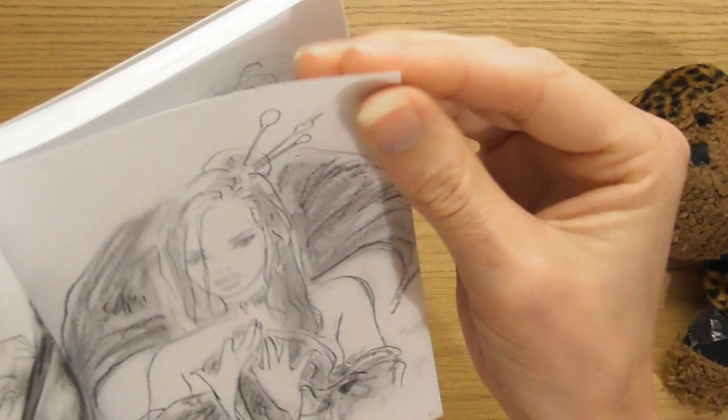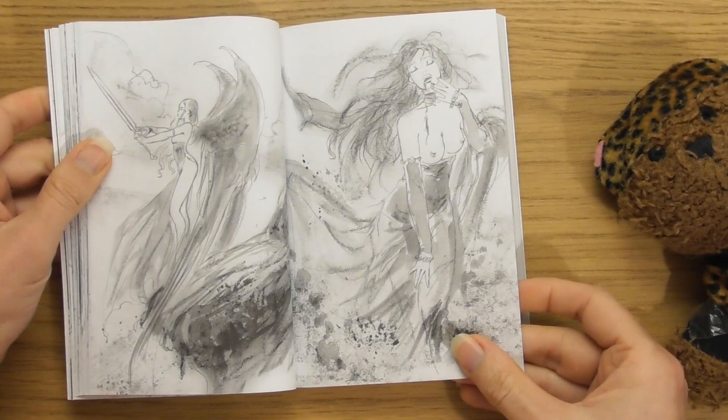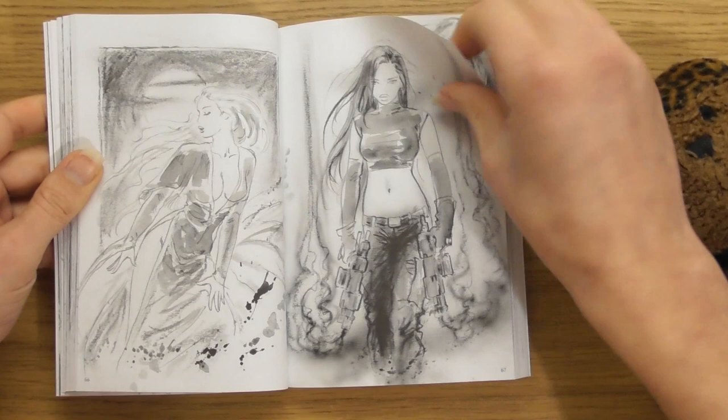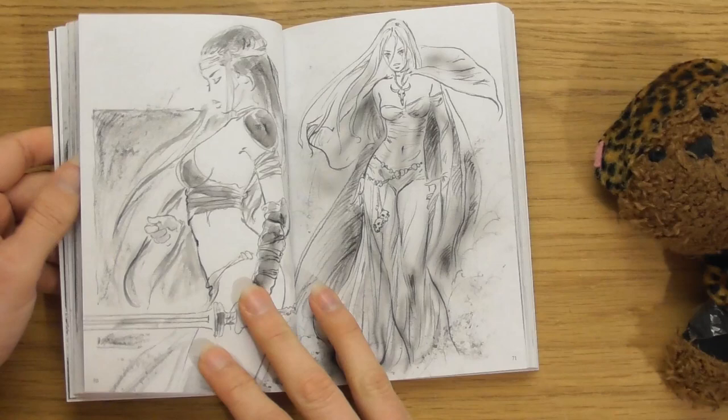The paper is a little bit nice as well — I wish you could feel it. It feels very thick, like a sketchbook paper with a matte finish to it. She's cool — I like the outfit. What a cool character. They look cool with guns. Girls and guns — it's quite cool.